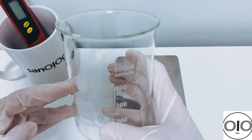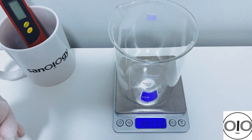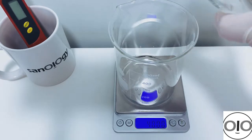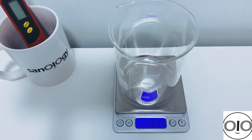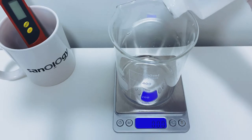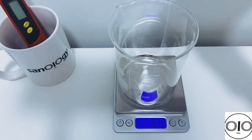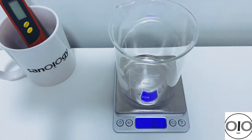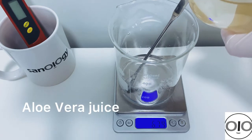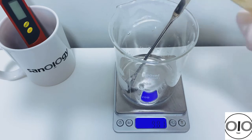For the water phase I use a 500 ml beaker. I add 44% water, which is 44 grams here. Then I add glycerin, which is at a high percentage — 10% in my formulation. Then I add aloe vera juice, also at 10% in my formulation.